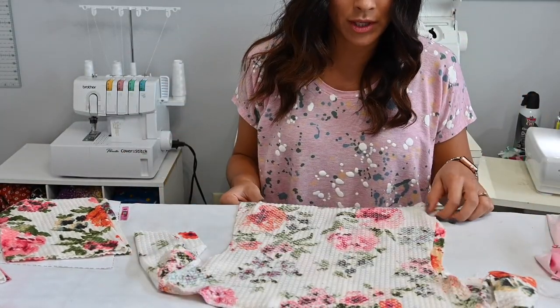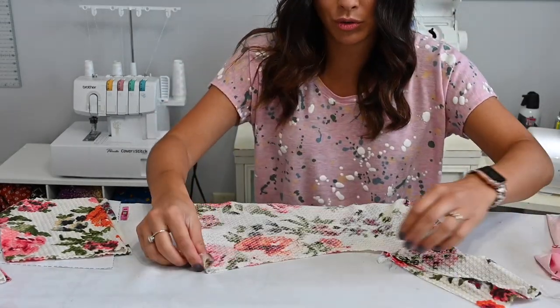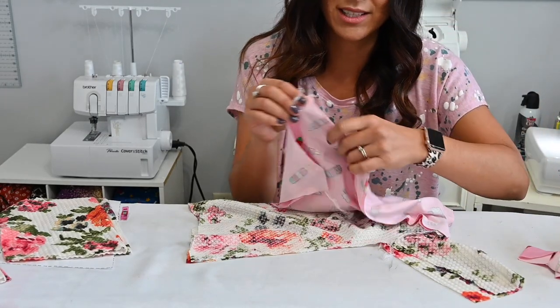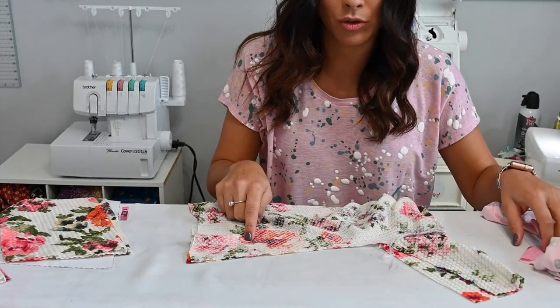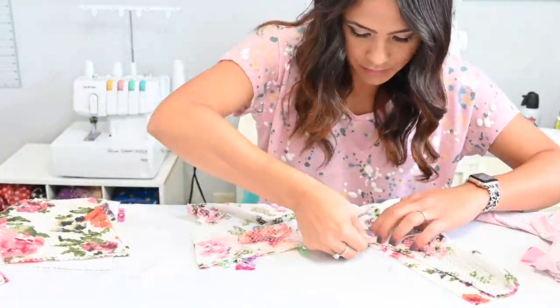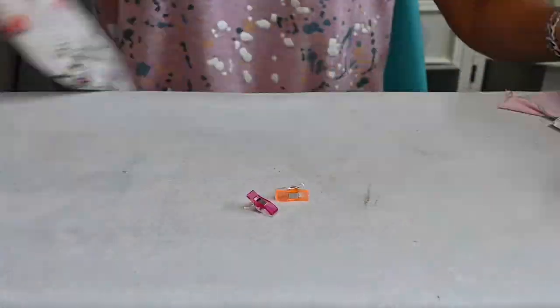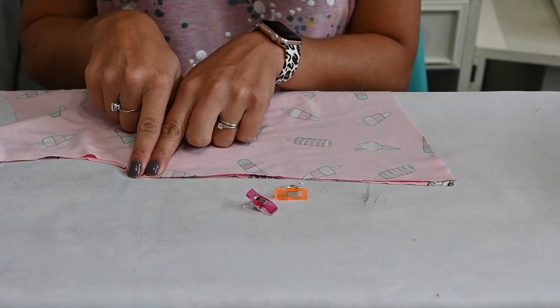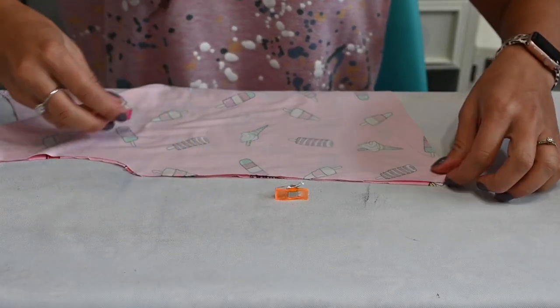Now we're going to go ahead and fold it right sides together and sew those side seams. We're going to do the same for both — the one that's got sleeves and the one that doesn't have sleeves. So we're going to sew those side seams. For the sleeveless, we're just pinning right at the end of that arm side and all the way to the bottom.